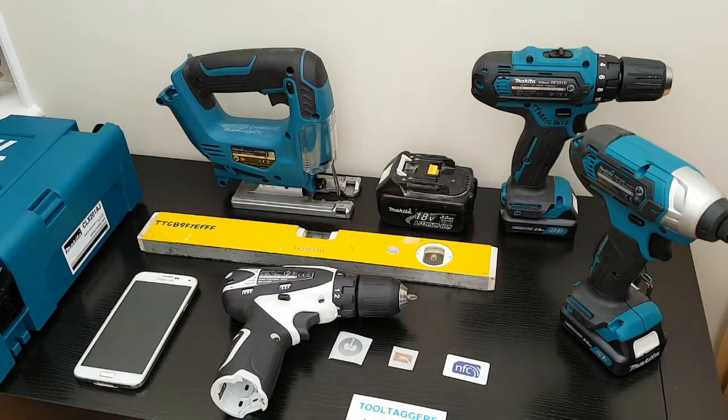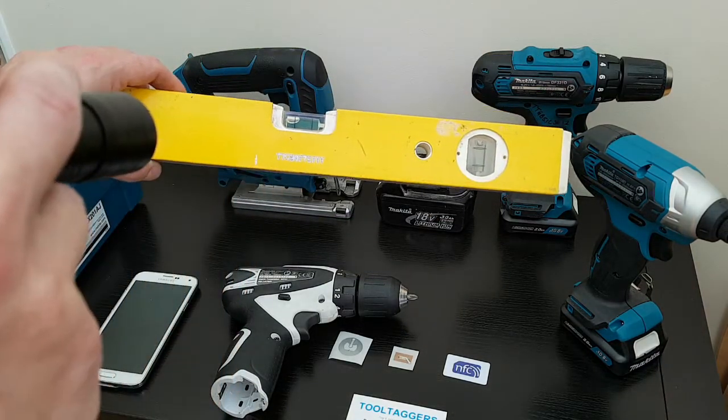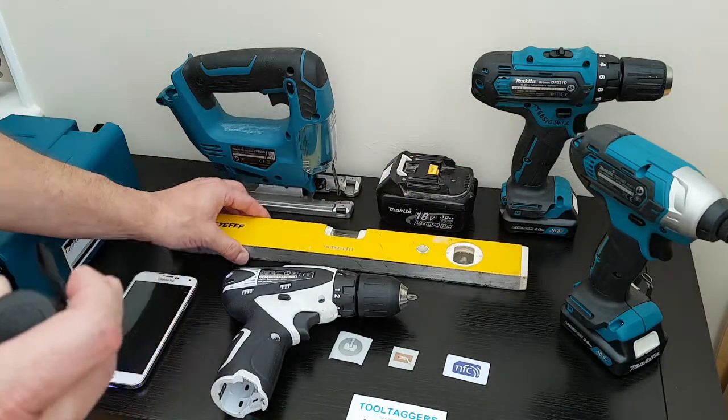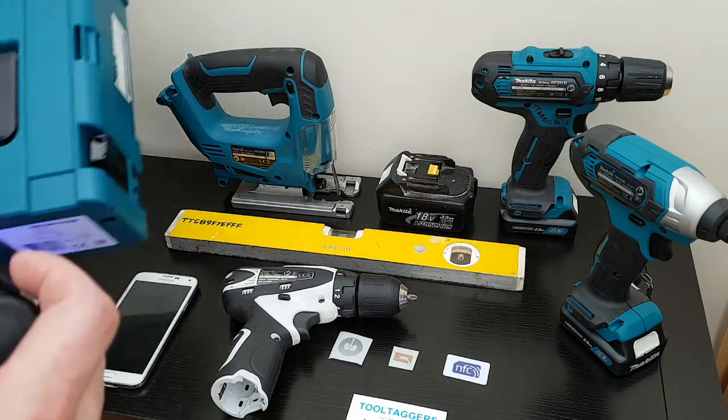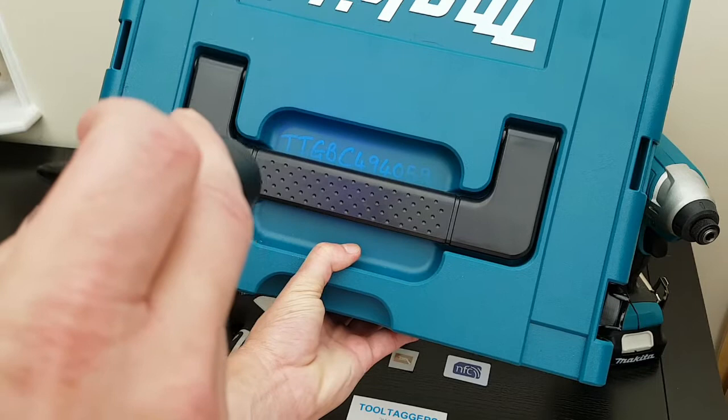You can also use UV to mark your tools. Here on our spirit level we've actually put the UV inside the engraved mark, and on a larger toolbox we've actually stuck it in where the handle is.